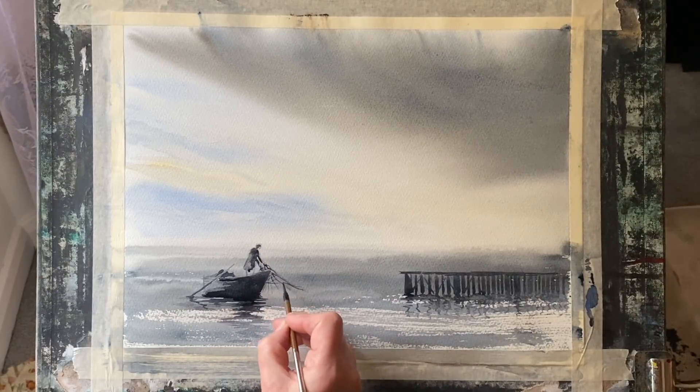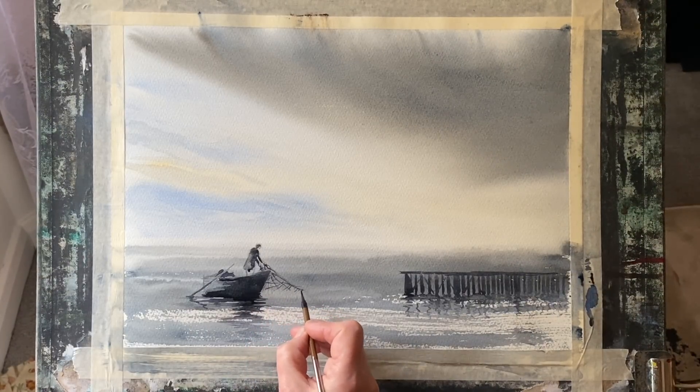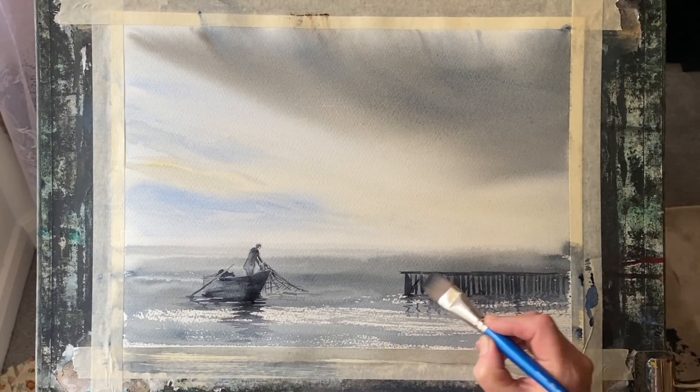Then just a few final touches to the fisherman — maybe I'll add a bit of raw sienna into his jacket so it looks like a sort of waterproof sou'wester or something like that. And that's the painting just about finished.